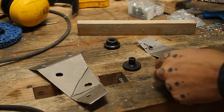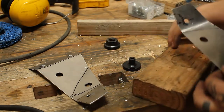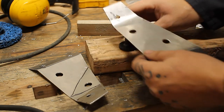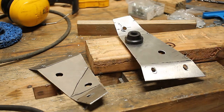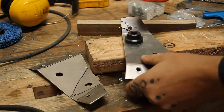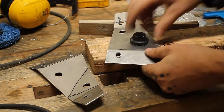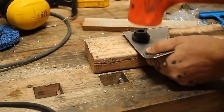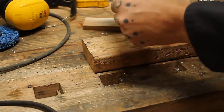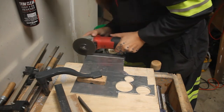I got this set of dimple dies from TMR Customs a few years ago and really don't have that much call to use them, so I'm going to trot them out on this one. It provides a neat little look and adds a bit of rigidity to the parts, although I will still have to flange the tops to get them as rigid as they need to be. You're supposed to use these with a press, or you can use a nut and bolt to draw them down — or in my case, counterbalance the bouginess of very expensive custom tools with a harbor freight dead blow. That's what I did.